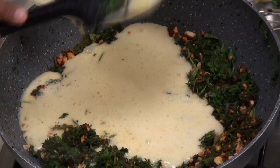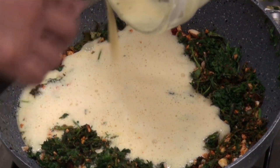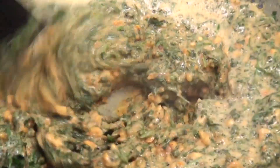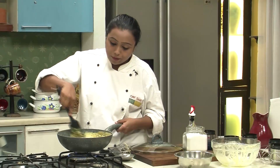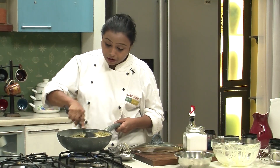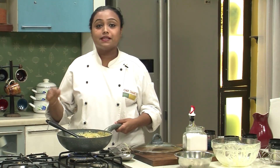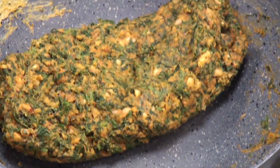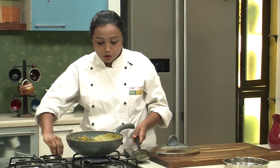Now I am going to add the gram flour batter and mix well. After you mix well, you have to cook this mixture till it becomes thick and starts to leave the sides of the pan. As you can see, the mixture has all come together — it is nice and cooked. I am going to switch off the heat.